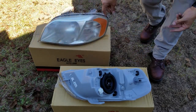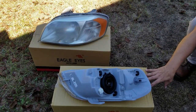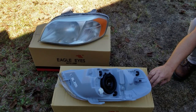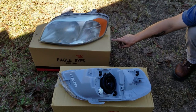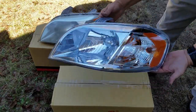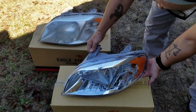I'll give you the part number off the box here. The brand of light that Epic Lighting sent is Eagle Eyes. For the left headlamp, the part number is GM428-B001L — L for left. The same part number ending with R is for the right side. It looks really good and it comes with the bulbs in it already, so you don't have to replace the bulbs.